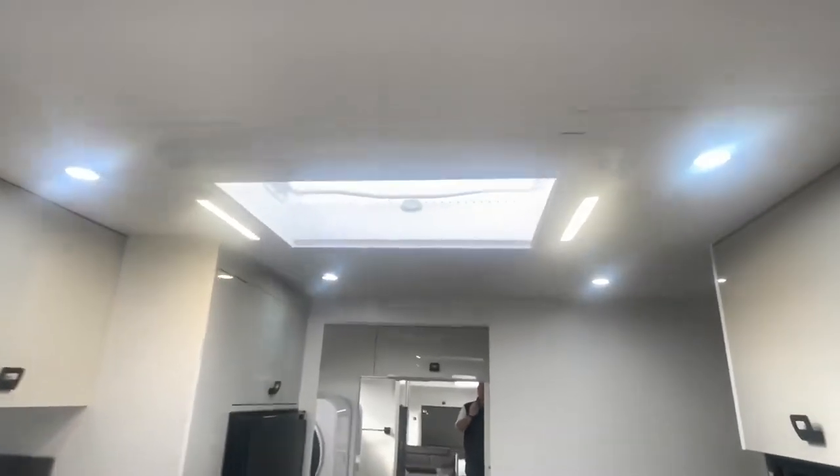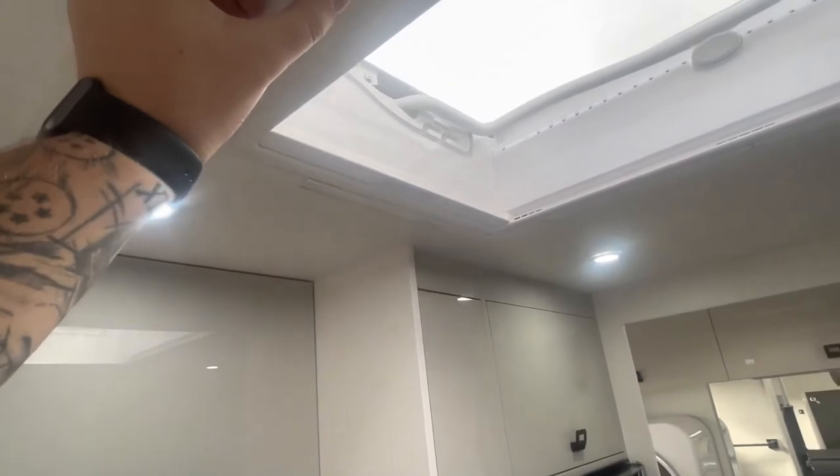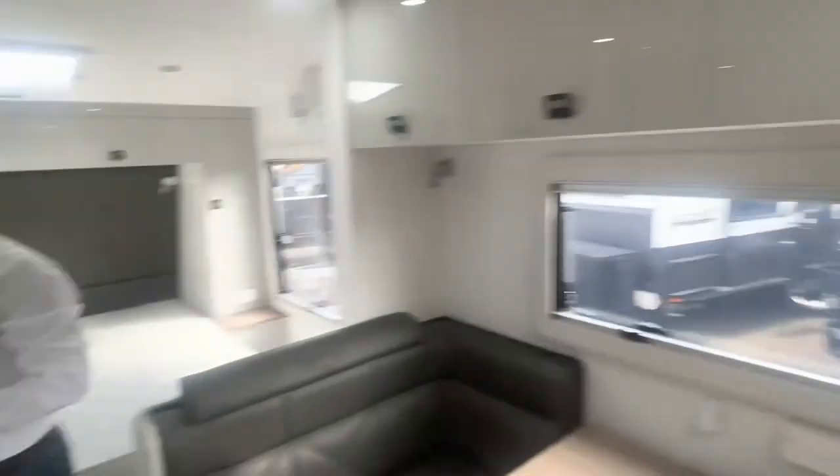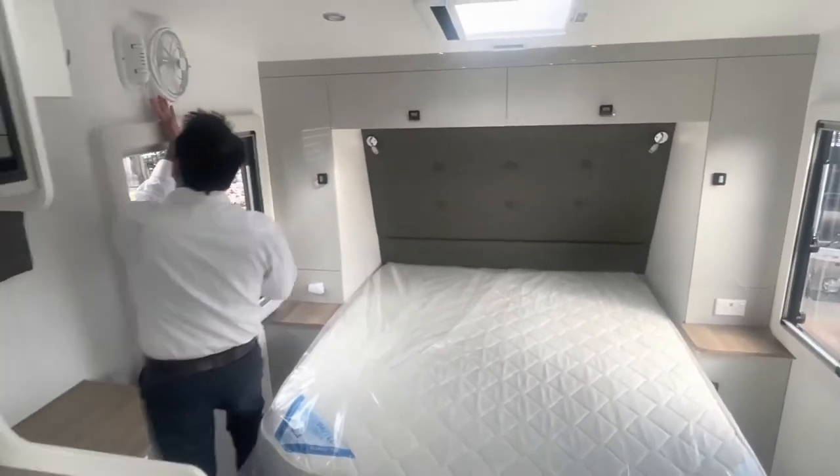There's a second hatch as well — a bigger hatch — and it's exactly the same. The only difference is it has a light switch on top, so you can see it turns on a bright blue light as well. That's your light switch for that hatch.